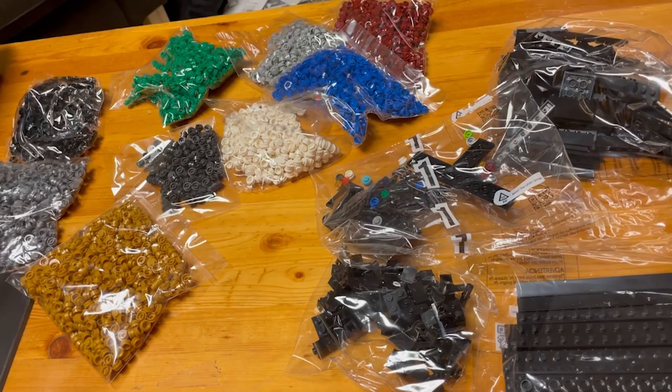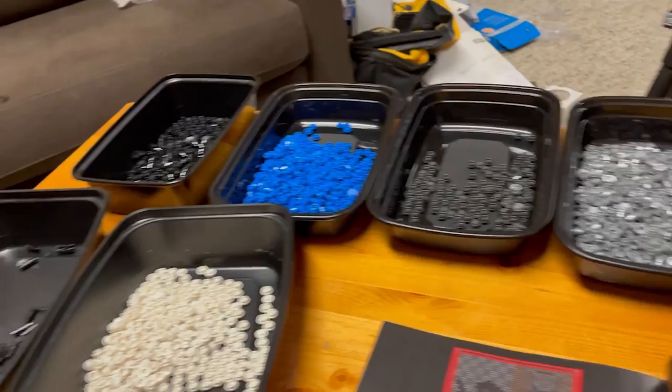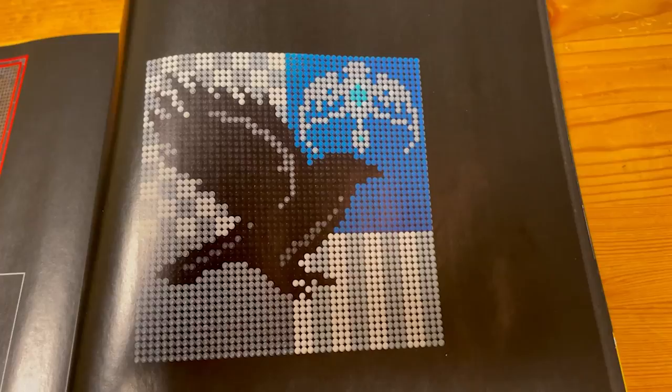Now we are all set up and ready to start this build. Just before we start building, here is a glimpse at what we are building. So, let's hop right into it and let's start on tile number one.